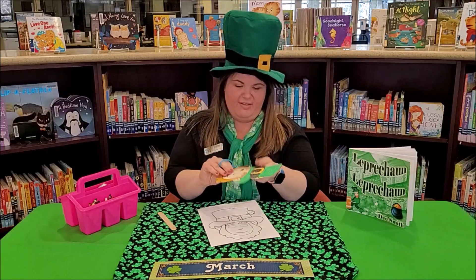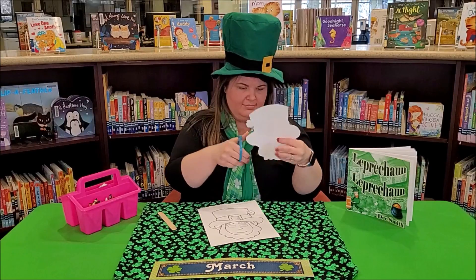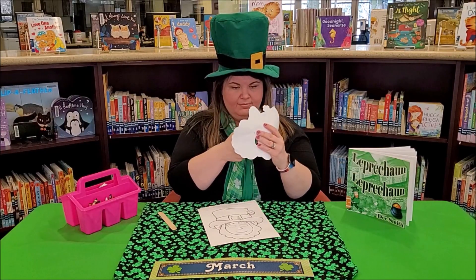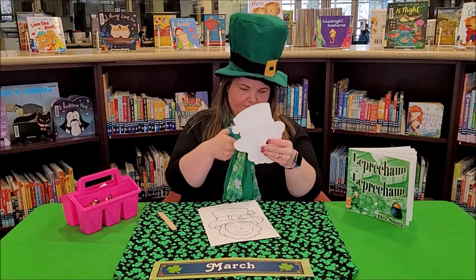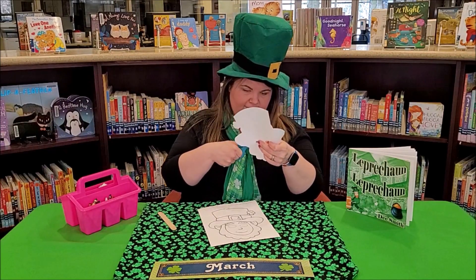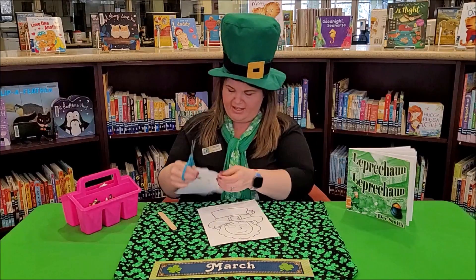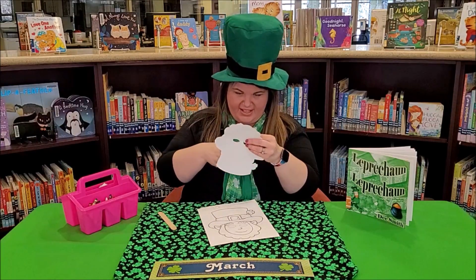Just like that, we have one eye — and I'm going to do the second one. These are very small areas, so we might need our adults to help us with the eyes if we decide to cut them out.